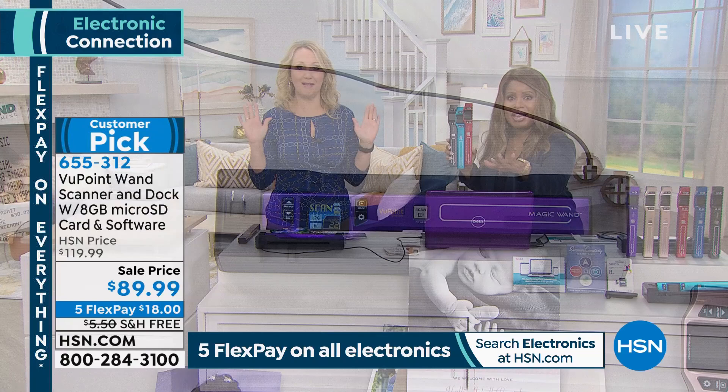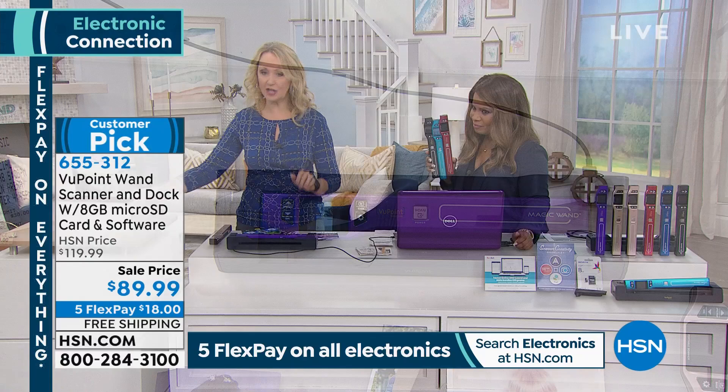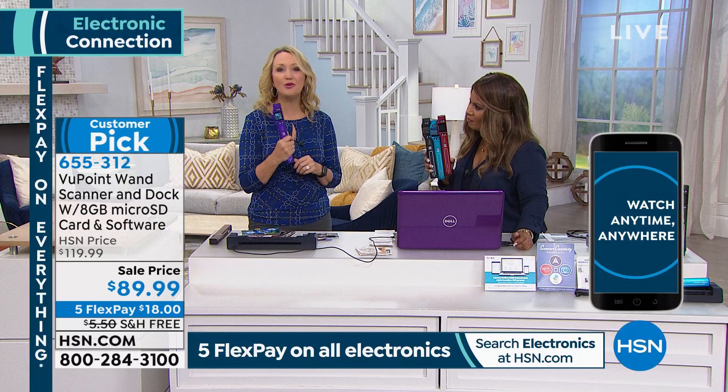Look at how easy this is — it's hands-free. You just pop it where it needs to go and it automatically feeds it through, so you're never worrying about going too fast or too slow. When your Viewpoint Wand is docked, it is charging that built-in battery, giving you 400 scans on a single charge. Then you can just pop it out and take it with you anywhere.